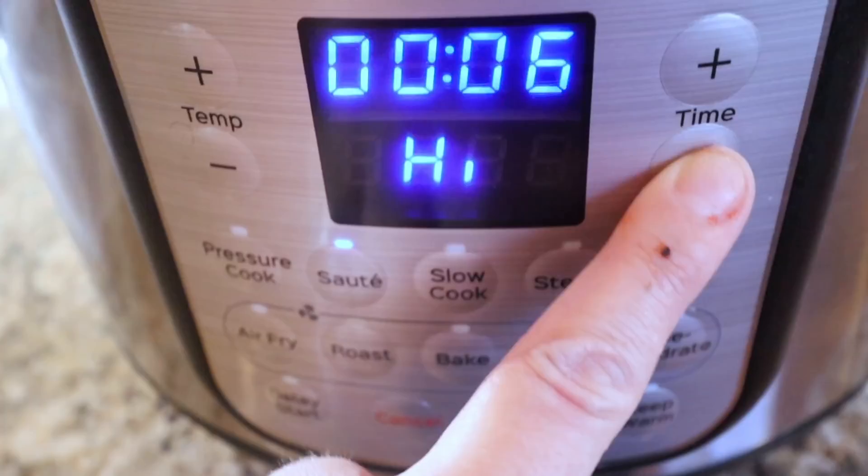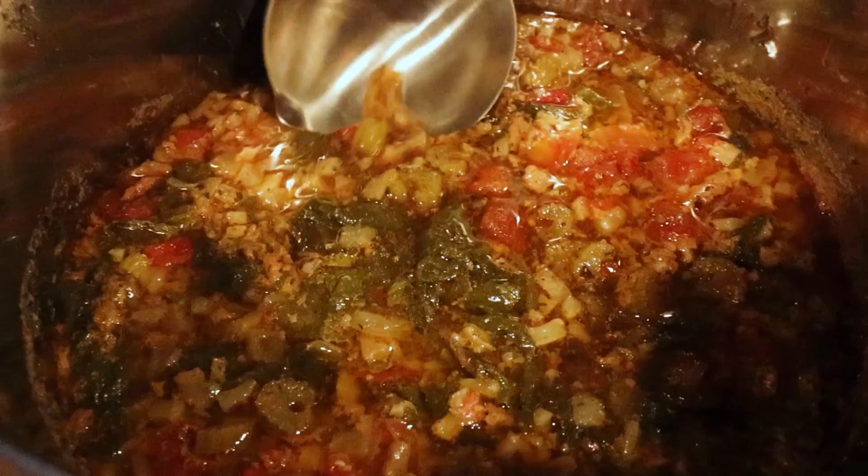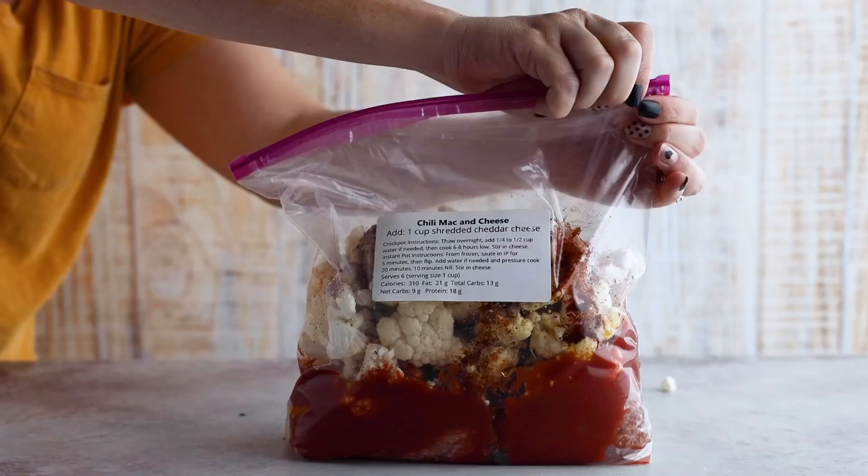Mix everything together and put it in the freezer. I'm cooking this in my Instant Pot from frozen — I'll cook it about five minutes, flip it over, then add six cups of beef broth and pressure cook on high for 20 minutes. After it's done cooking, stir in some Parmesan cheese. This was excellent — just a hint of spice and perfect with that cauliflower rice. You can't even tell there's cauliflower rice in this recipe.